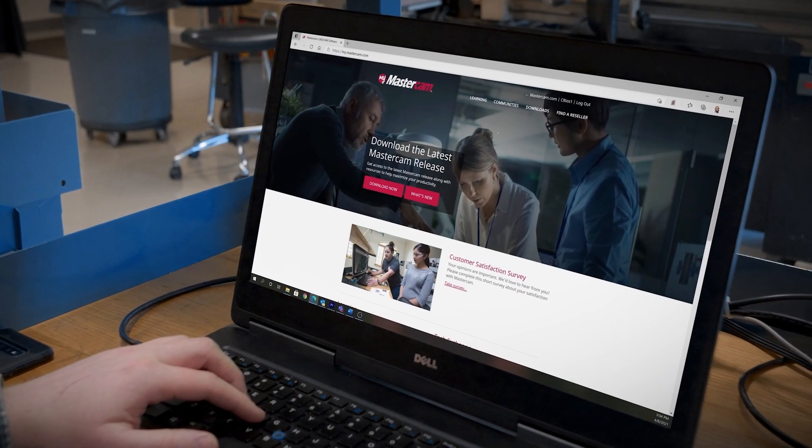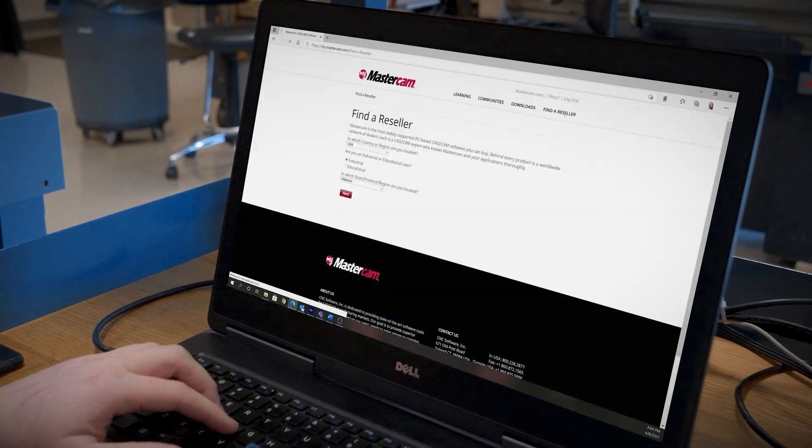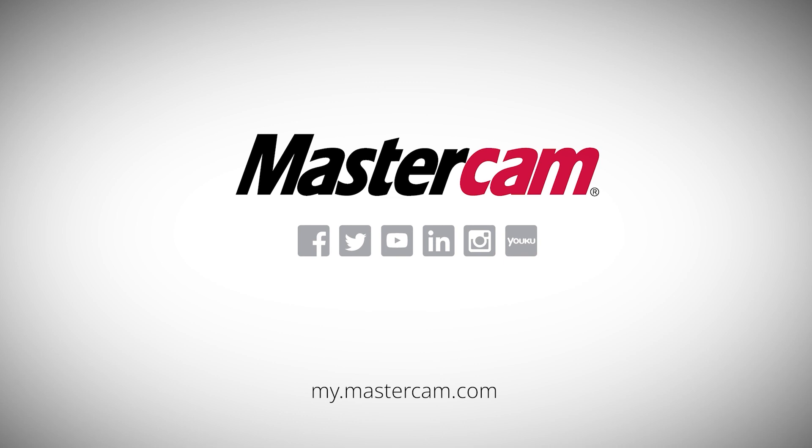Once you're ready to move on from the free options and take your skills to the next level, reach out to your local Mastercam reseller via my.mastercam.com to purchase additional courses available to you. So go ahead and check out Mastercam University, and leave us a comment to let us know which courses you're most excited to take.